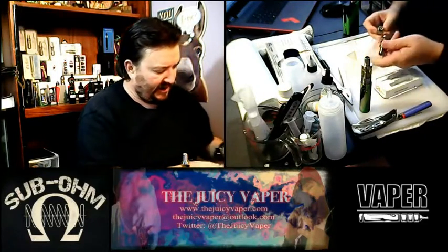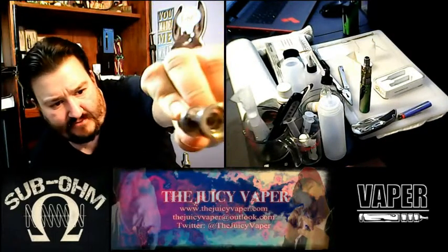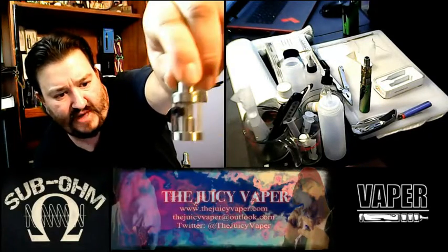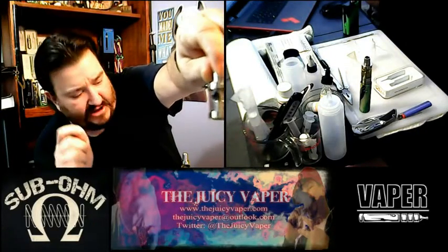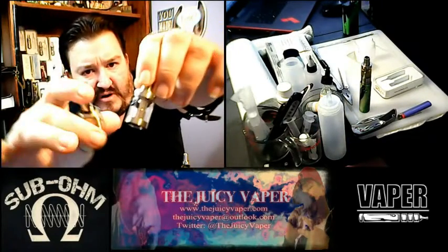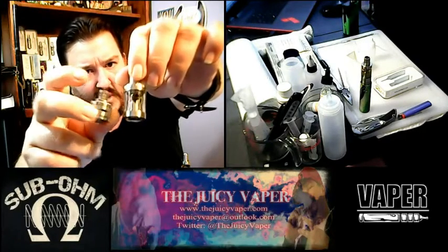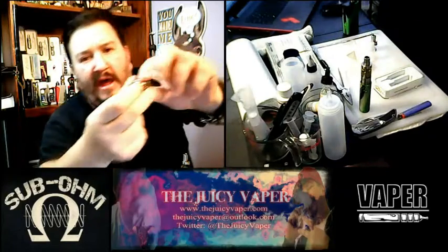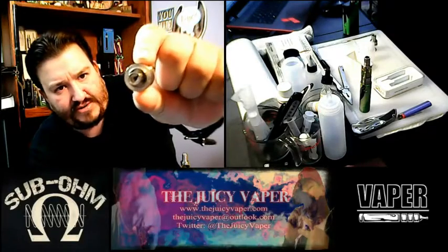From the aerial view you can see there's that topside fill hole. You don't need to pull anything out — you simply put the needle bottle up top and fill it from there. Down below, you'll notice it pretty much clones the Arctic all the way around. It's made from stainless steel as well.